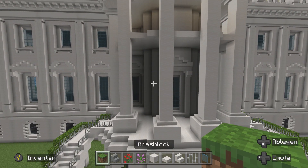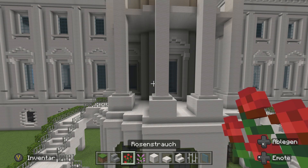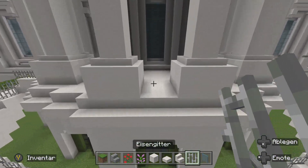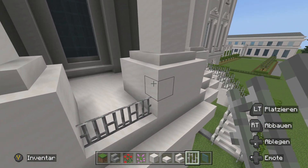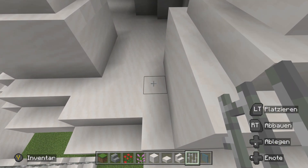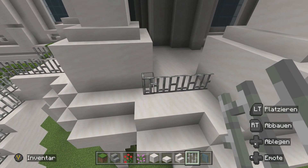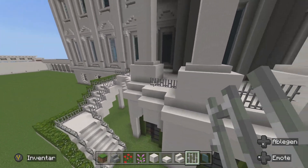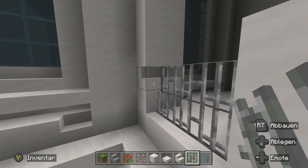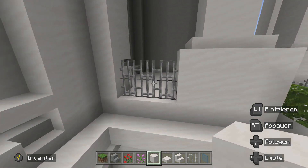Nach der Änderung benutzen wir einmal einen Grasblock, eine polierte Andesittreppe und ein Eisengitter. Und natürlich Flieder und Rosenstrauß – aber das dürft ihr euch auch aussuchen. Jetzt machen wir hier nämlich das Geländer dran. Das heißt, wir machen einmal hier vorne Eisengitter, dann noch ein Eisengitter oben drauf – zwei übereinander. Dann gehen wir einmal hier hin. In die Ecke: eins, zwei, ab dem dritten, bis wir dann die Verbindung haben. Dann auch hier wieder eine Reihe noch oben drauf. Hier auf der Seite haben wir das auch so hoch gebaut. Hier würde ich die Treppe wegbauen und einen ganzen Block machen, damit das Geländer vernünftig aussieht.